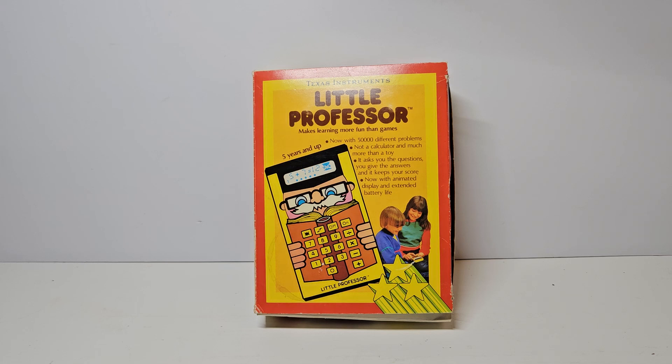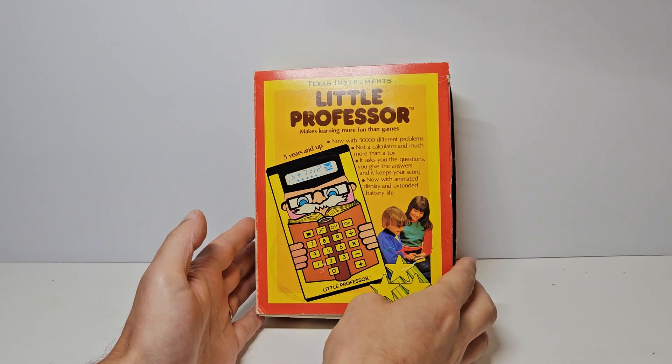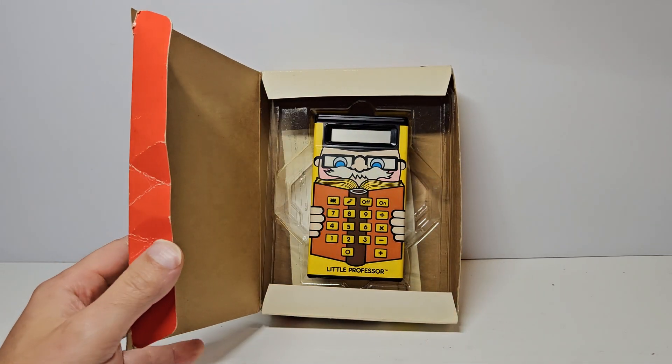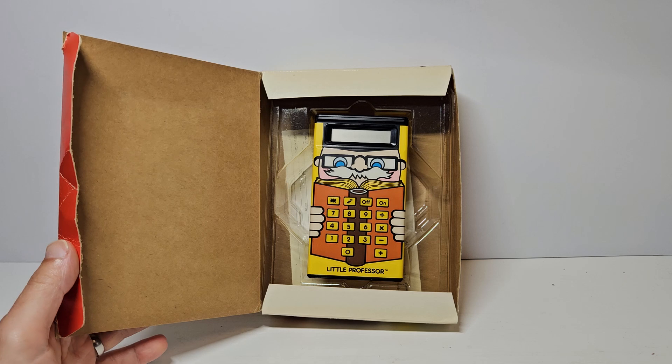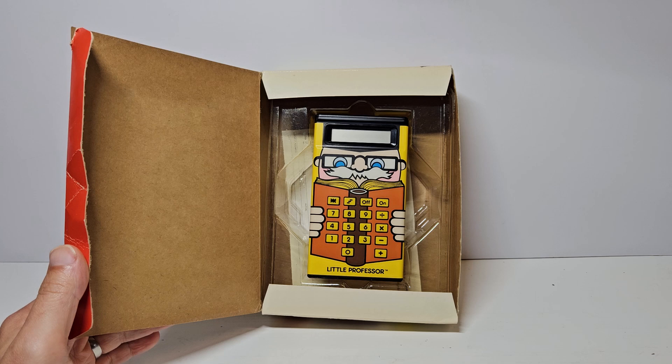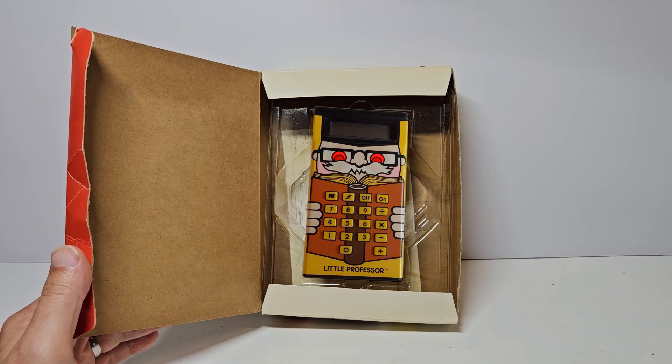In this video we're taking on the challenge of fixing this 1980s icon, the Texas Instruments Little Professor. This one, straight from eBay, was sold as spares or repairs, but with a clean battery compartment and good cosmetic condition, what possible horrors will be waiting for us on the inside?